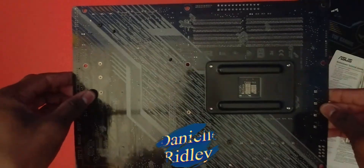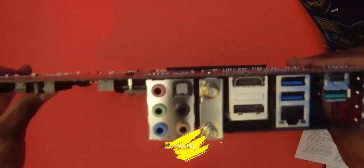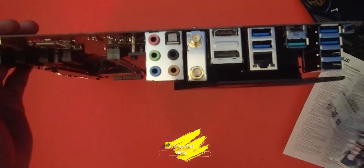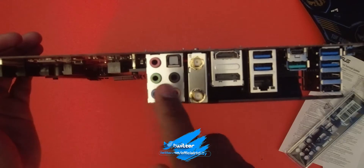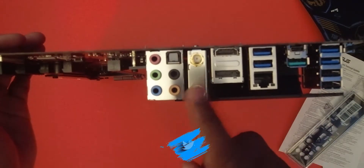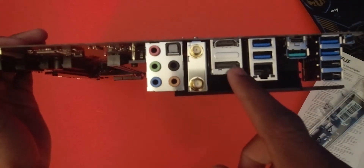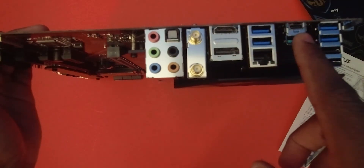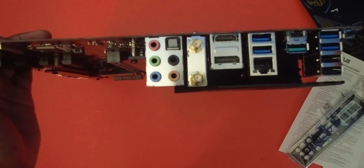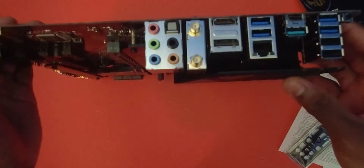On the back it is pretty nice also — nice finish, nice soldering on all those components. If we flip it around again and go to this side, we have the ports. The IO shield is going to go there so it looks more finished. We have the audio interface, the antennas for the Wi-Fi, a DisplayPort, an HDMI port, two USB ports, an ethernet port, another USB port, a USB Type-C port, and four more USB ports. I believe this button is to flash the BIOS.